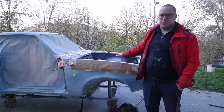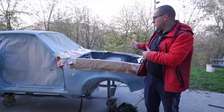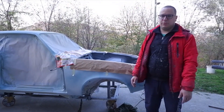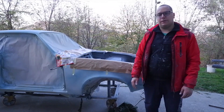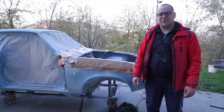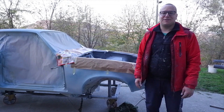We've now put the primer and surfacer into the engine bay area. We'll let it sit to dry, then we have to sand it again — probably with 320 grit paper. We're going to put the car in now and let it sit for a while so the doors and everything fully cure. That's it for this episode. Thank you — if you have any questions or comments, leave them below. See you in the next episode!